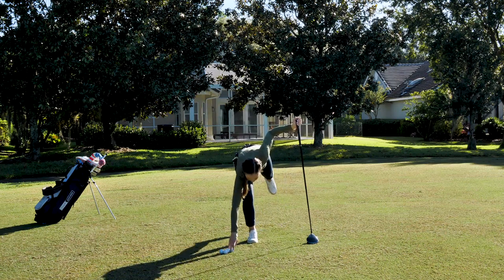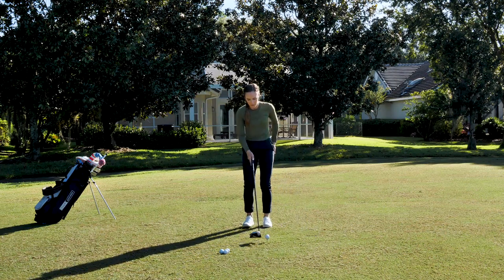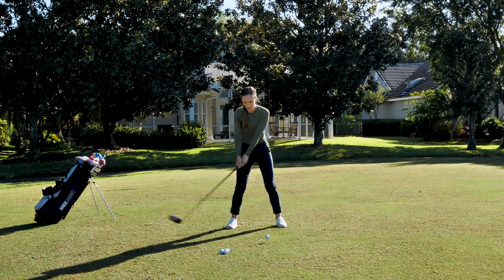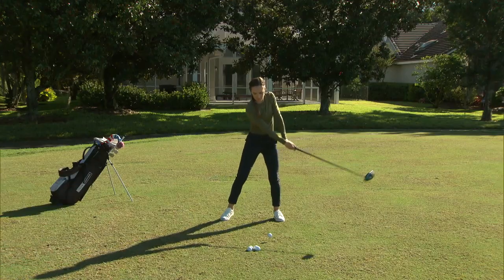For the second drill, we're gonna get our setup just like normal, leaving our feet planted on the ground this time, and just start swinging our hands and arms back and through.